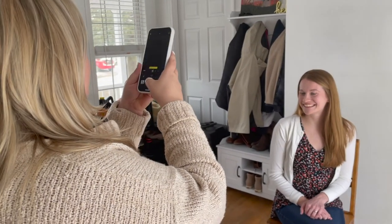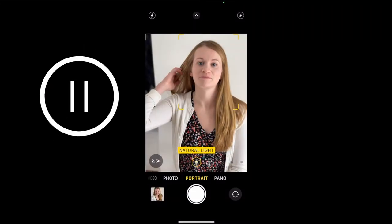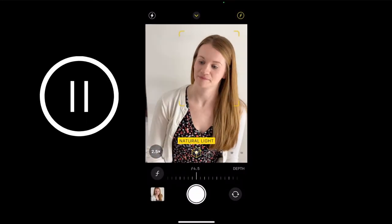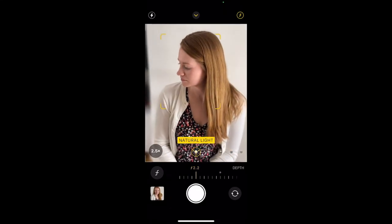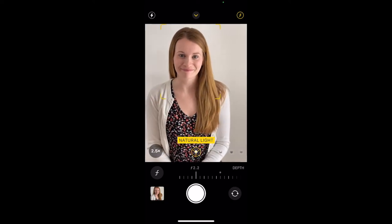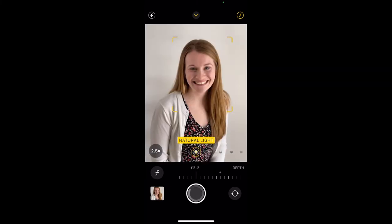Once you're ready to take your photos, open up the camera app on your phone and click portrait mode at the bottom. Next click on the icon of the letter F with a circle around it in the top right corner. This allows you to manually adjust the depth of field or blurriness in the background. Move the slider down to the smaller numbers — I chose 2.2. Make sure you can't see anything else in the background besides your intended backdrop and fire away.